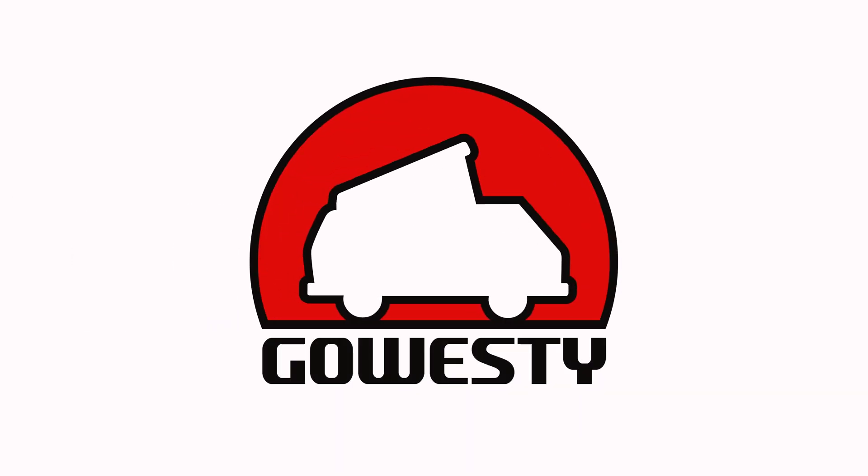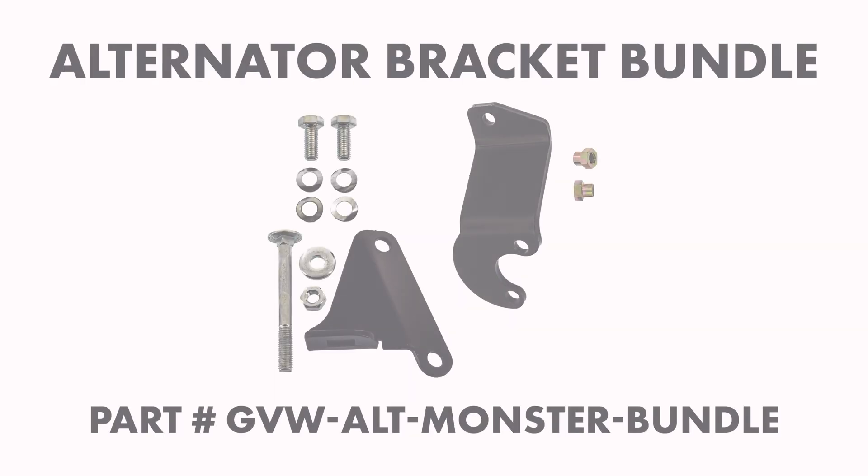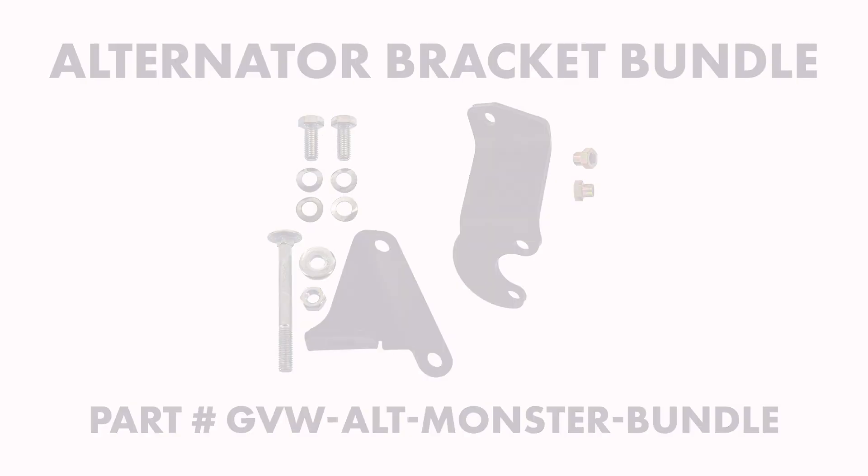How's it going everyone? Weston here with GoWesty and today we're going to do a walkthrough on the alternator bracket bundle, part number GBW-ALT-MONSTER-BUNDLE.